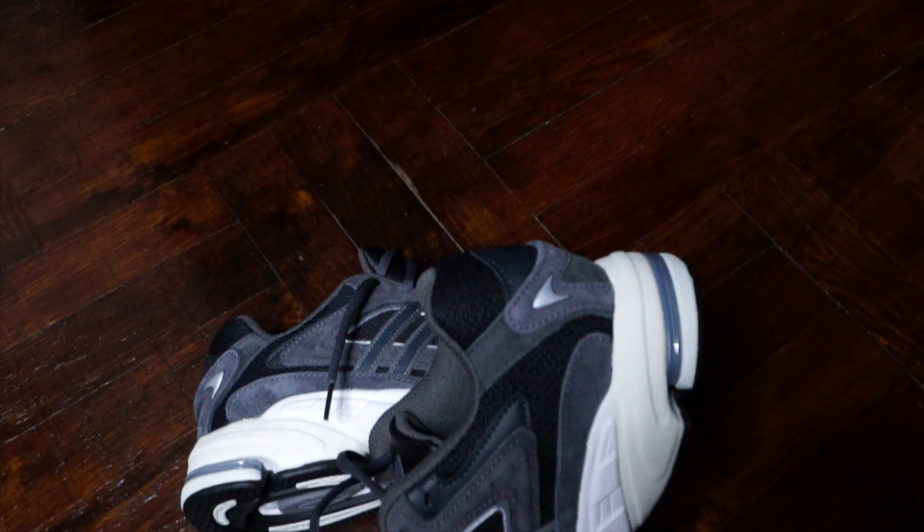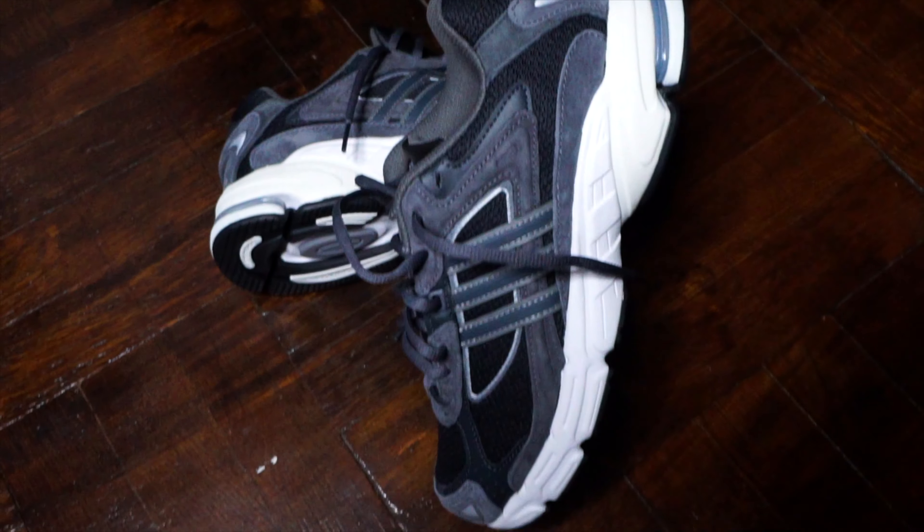I think this shoe is dope, man. You guys know I do a lot of underrated running shoe reviews — comfortability is key to me. And apparently I've made my girlfriend start doing the same thing. This is her shoe; she bought it herself and brought it home. I was like, this is kind of dope, so let me do a review on these and let you guys know what I think about them.